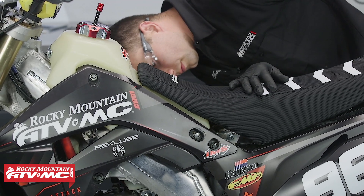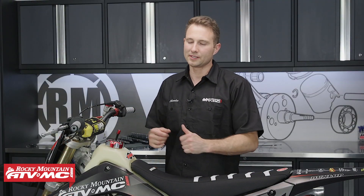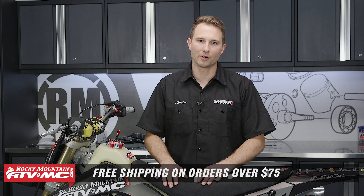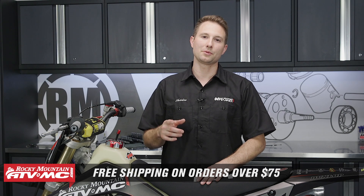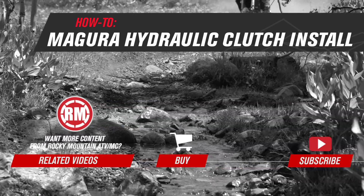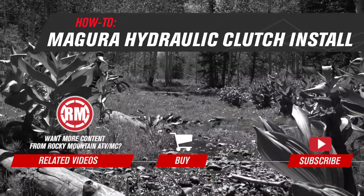And that's all there is to installing the Magura Hydraulic Clutch. It's really that easy, and it can make a huge difference in your riding. It's really easy to pull in — I like it a lot. So if you need this part, check out our website. And if you need anything else for your bike, we have a ton of different options, both OEM and aftermarket parts. If you like this video and want to see more like it, subscribe to our YouTube channel because we have a ton of other helpful videos on there. Thanks for watching. We'll see you next time.